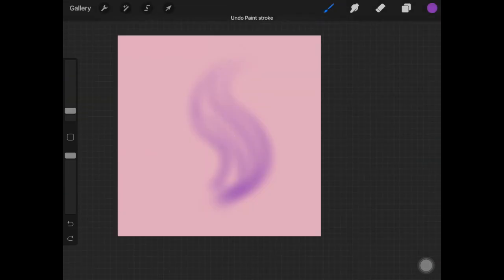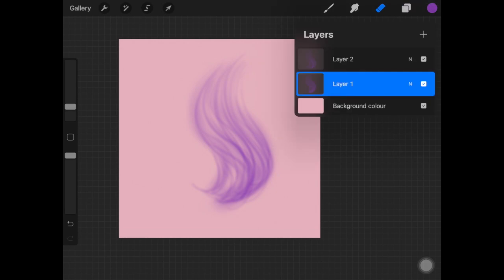Create a new layer and decrease the size of the brush to start adding hair strokes. When you start drawing each stroke, keep the pressure really light at the starting points. Be a bit quicker and confident so the strokes are nice and smooth. If your software has streamline, use it to smoothen the brush strokes.